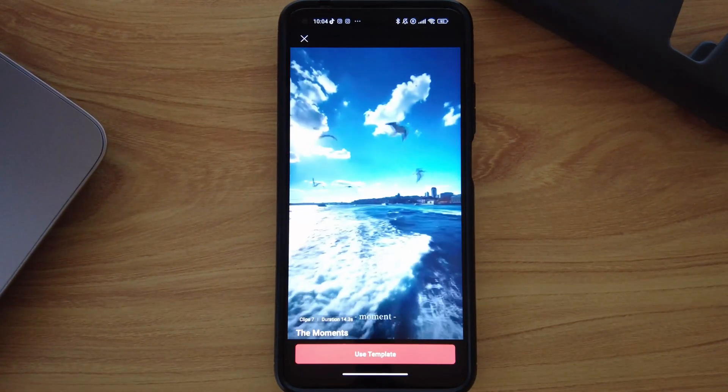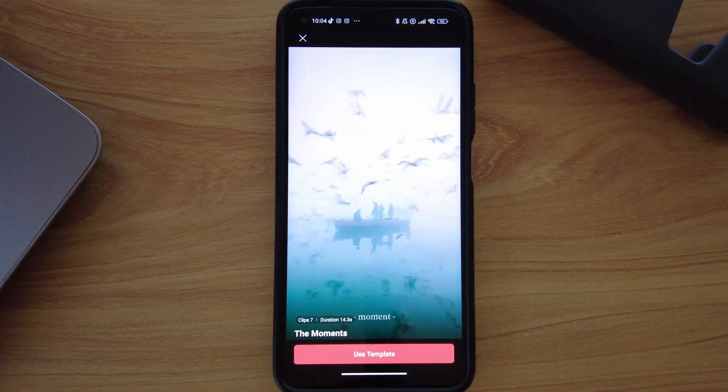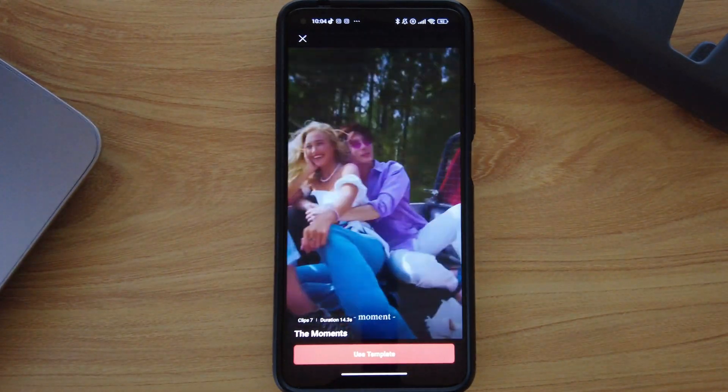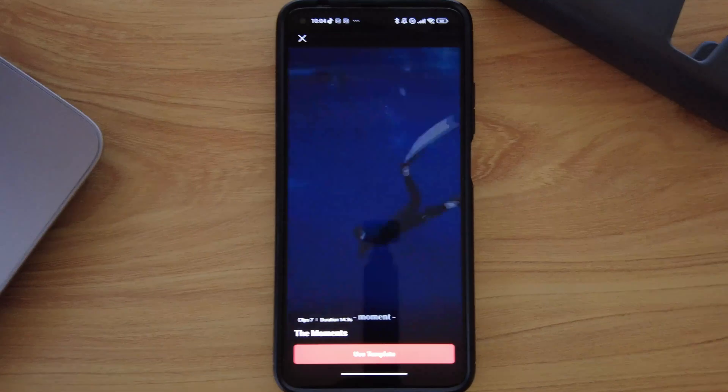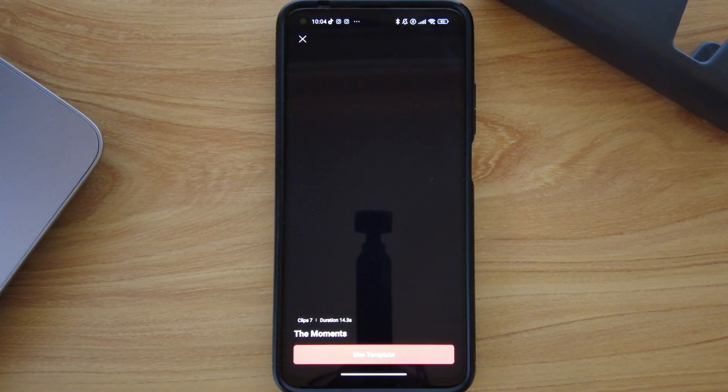Are you trying to grow your YouTube channel through Shorts or your Instagram page through Reels? Then this is the app for you. 10 Shorts and 10 Reels in just 30 minutes — yes, you heard me right. Barely 2 minutes per video to fill up your content calendar.